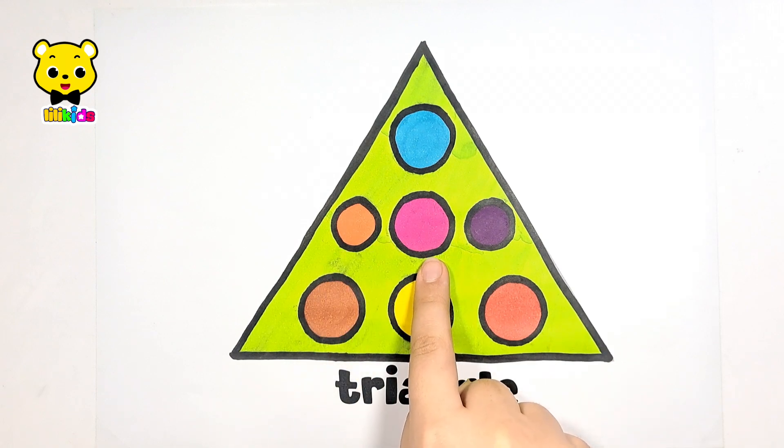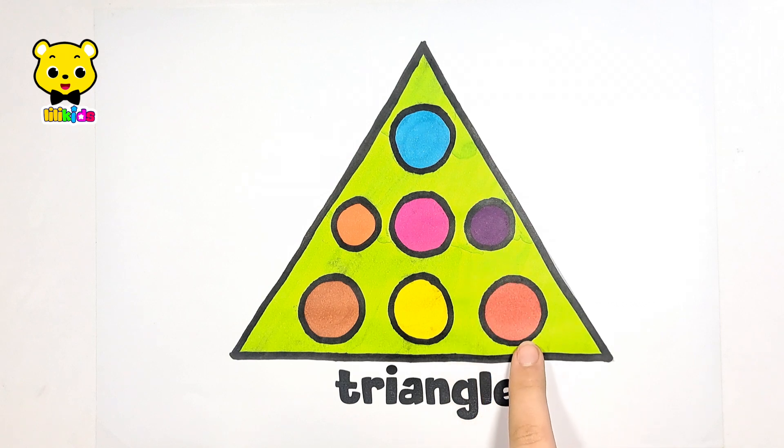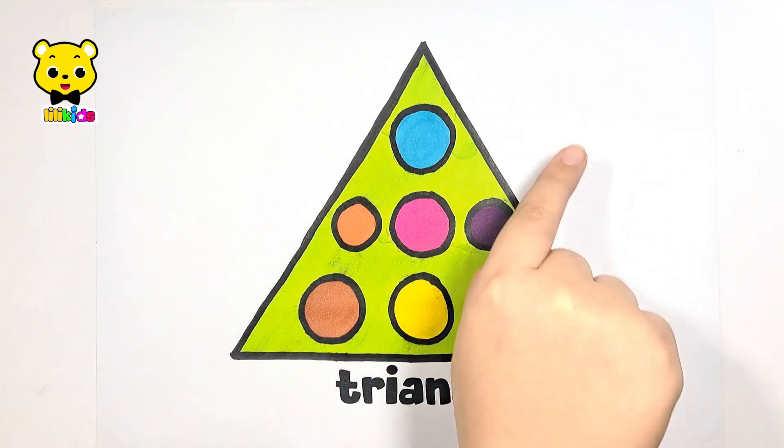Pink, violet, red, yellow, brown. It is a triangle.